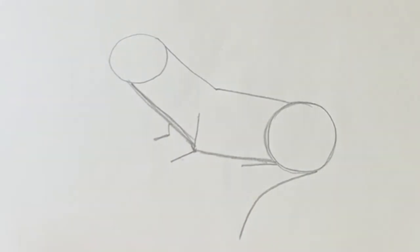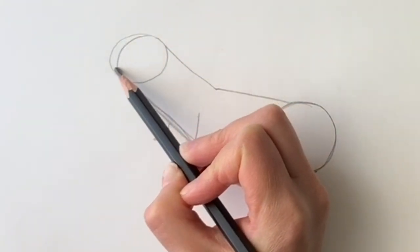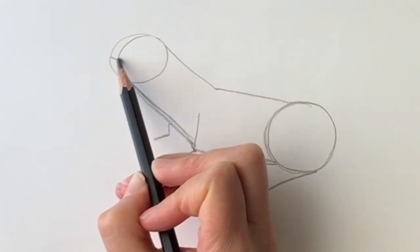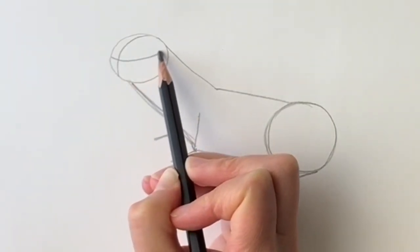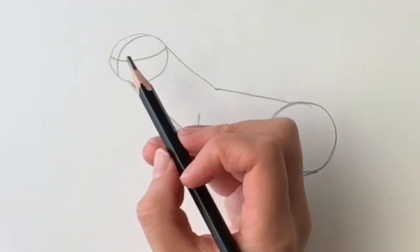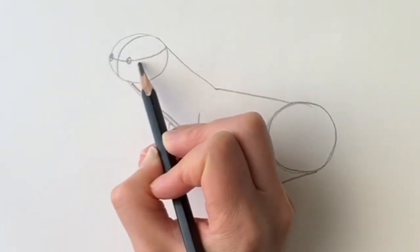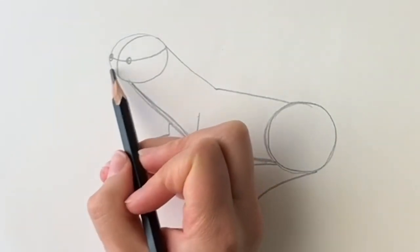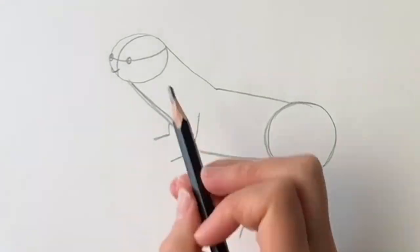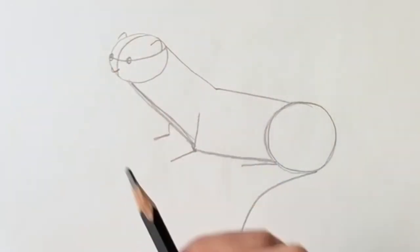Now we're going to be dividing this oval at the top, just to show the direction of the head. So a curved shape like that, and then from about halfway we're going to draw another curved shape going all the way up till it hits that line. Now we're going to be putting in the eyes — just a tiny little circle here, and a little circle here; make sure it's on this line. Then at the end here we're going to be drawing a little nose like that, and then just put in where the ears are going to be — one on that side and one on that side.